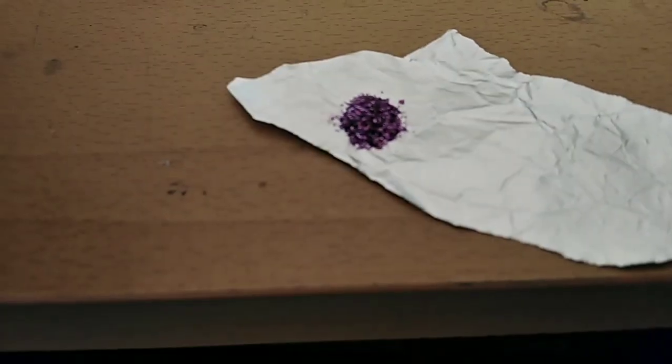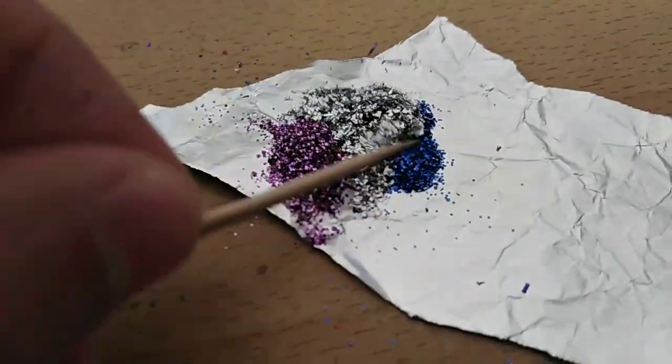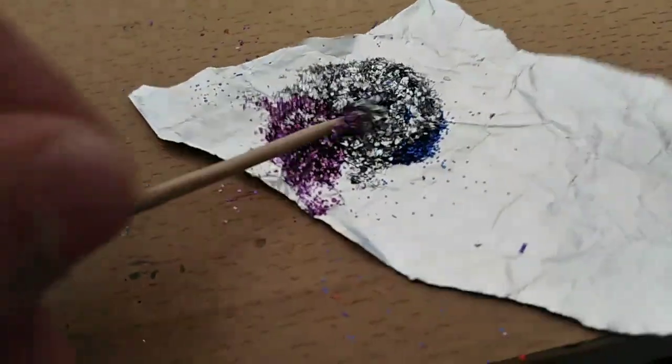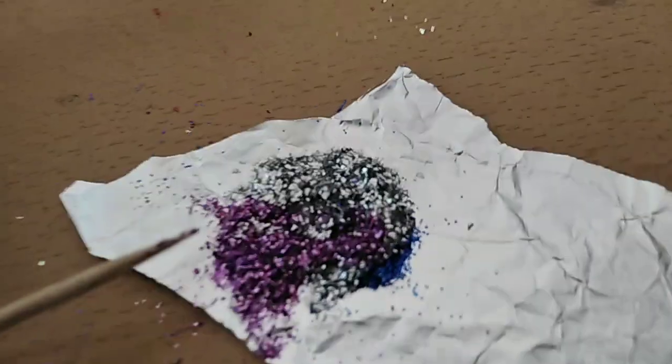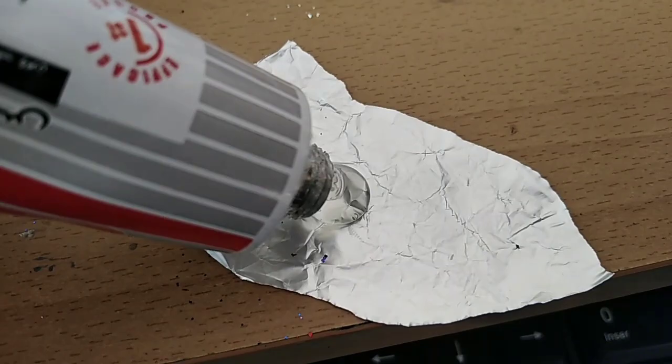I added three colors all together and I'm going to use a toothpick to show you how I'm mixing them before adding the glue. Now that I'm adding the glue, you can wash this out.